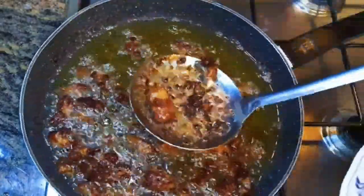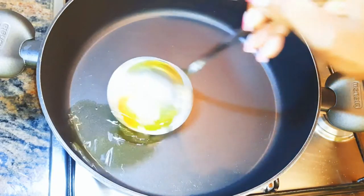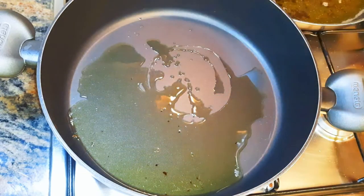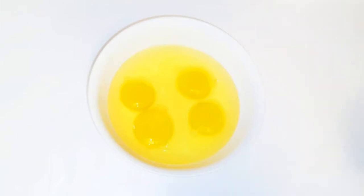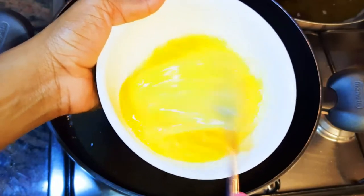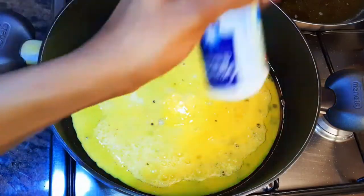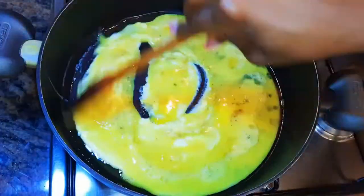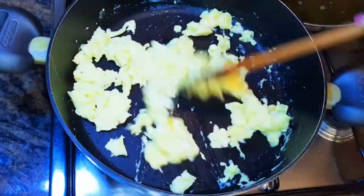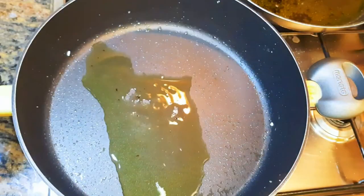I'll put another pan on fire and come in with some oil — I'll be using the oil I used for frying the meat because I want to retain the flavor. I've got four eggs here; I'll beat them up with a fork and pour into the pan. I'll add some salt to taste, some black pepper, and scramble them up. When ready, I'll get them out of the pan and set aside for later.